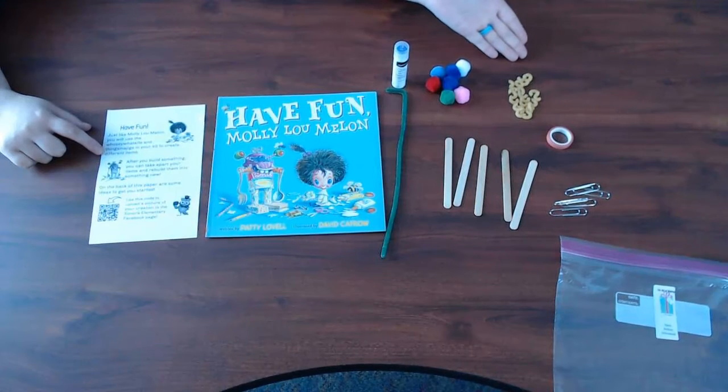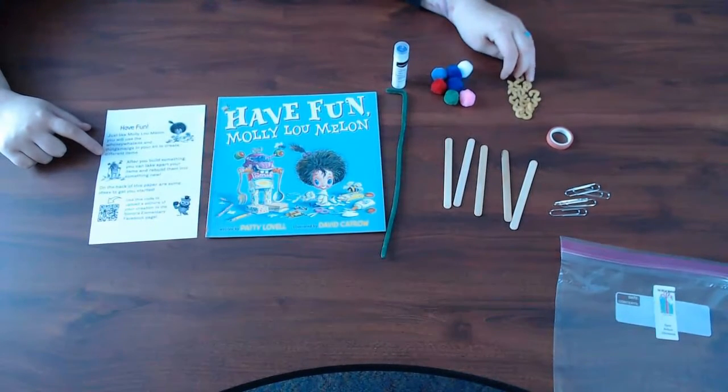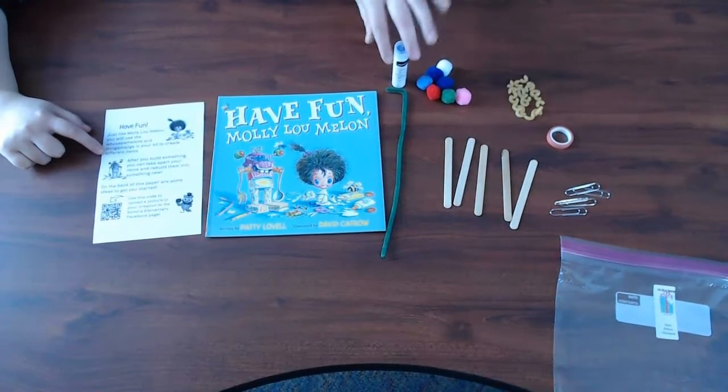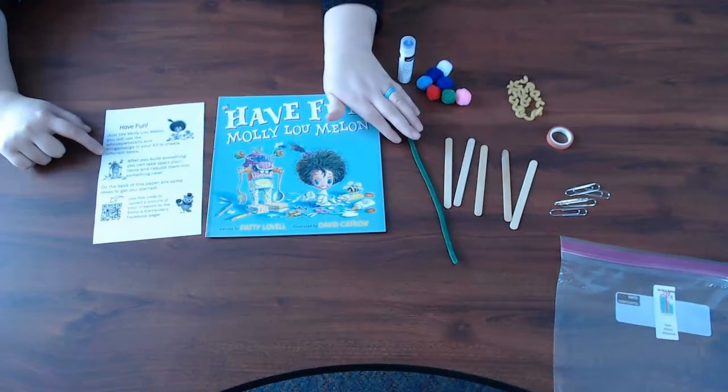Here you see your whosie whatsits and thingamajigs. We have some pom-poms, you might have some pasta or beans, washi tape, paper clips, some popsicle sticks, glue, and a pipe cleaner.